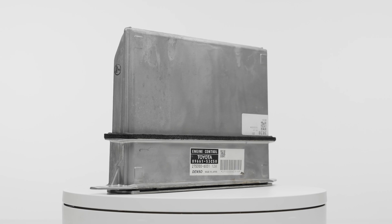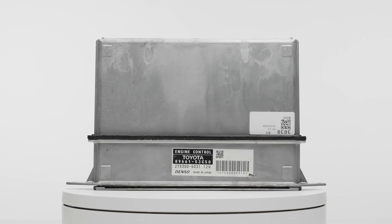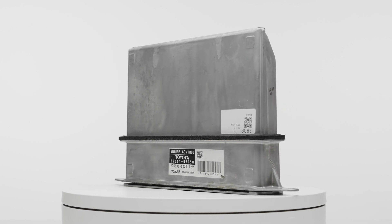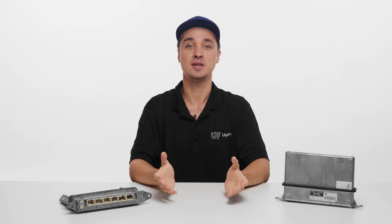Purchasing a replacement ECU can cost thousands of dollars and will also require programming to your vehicle. There's also the issue of delays if there's a national backorder on the part you need from the dealership. Having your original ECU cloned to a replacement ECU that you provide is ideal not only because it has all your original programming, but because the replacement will be fully bench tested to ensure that it's working as it should.